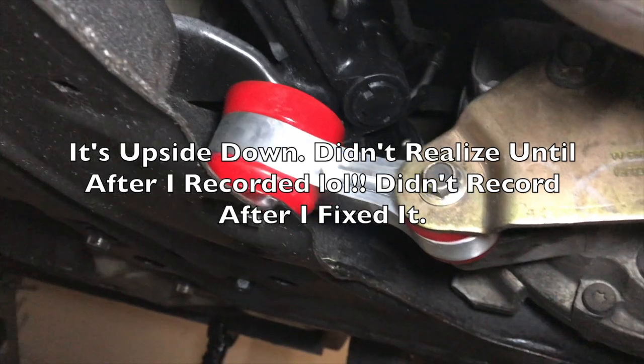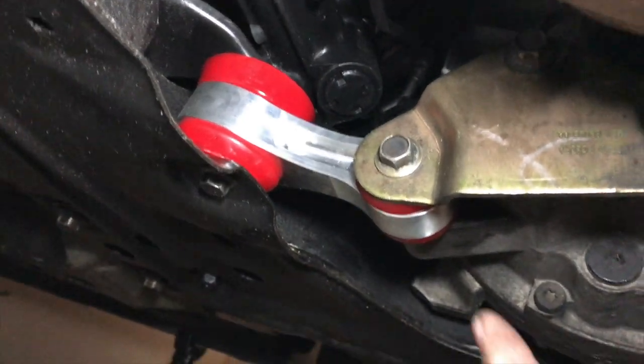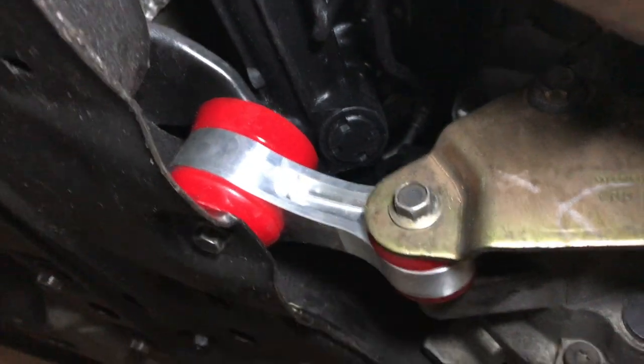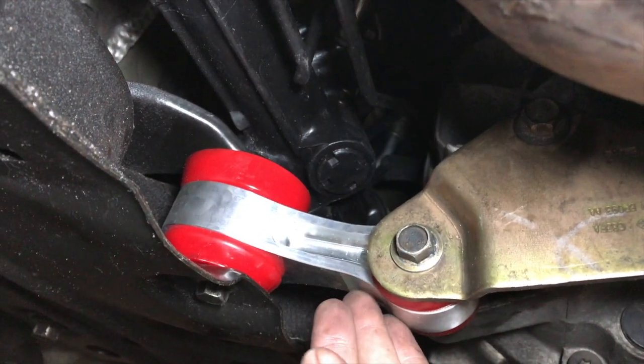Let me get this mount put on, then I'll start it up and see if it sounds any better. All right, here it is installed — looks good, it's a great fit. If you've never done it before, it's pretty simple: just this bolt here and this bolt here are the two that are actually for the mount. There's another bolt here and here — that bracket comes out of the way and lets the mount slide right out.